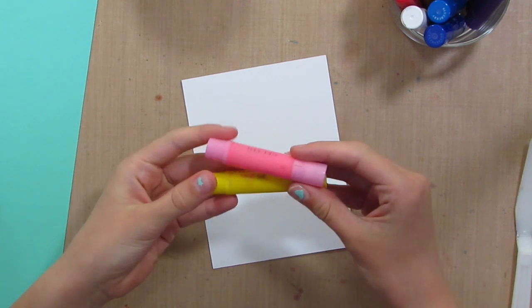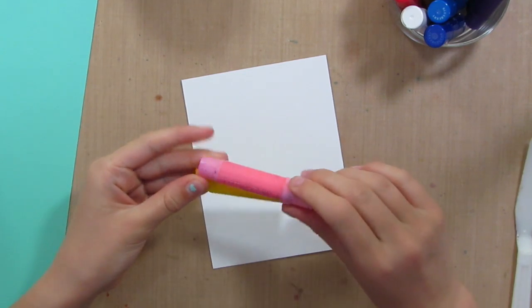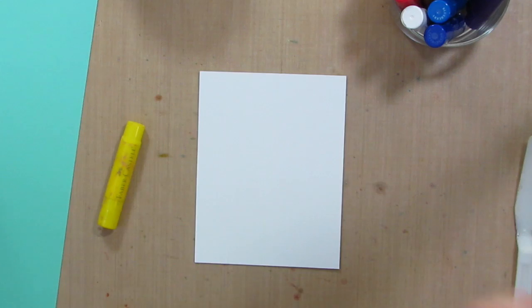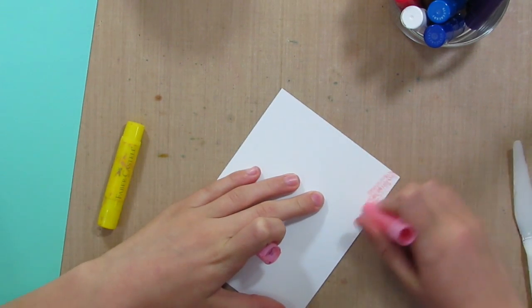Start by taking any colored gelatos. I'm using pink and yellow so they can meet in the middle and make orange. Just start putting them all over your paper.